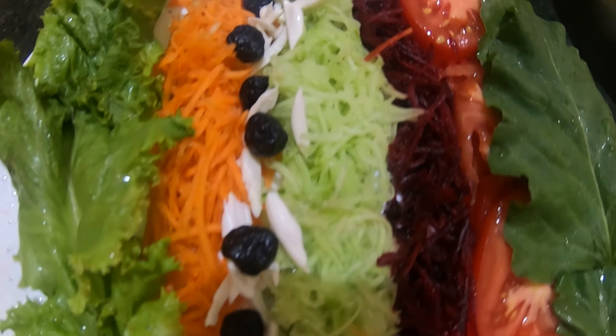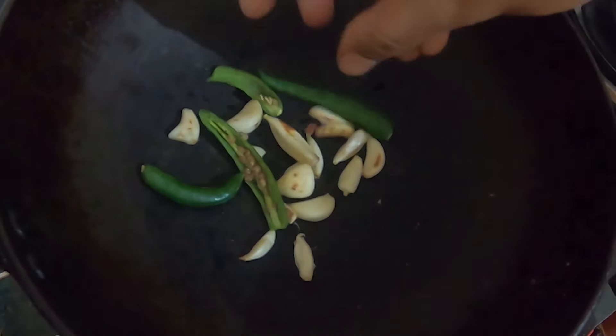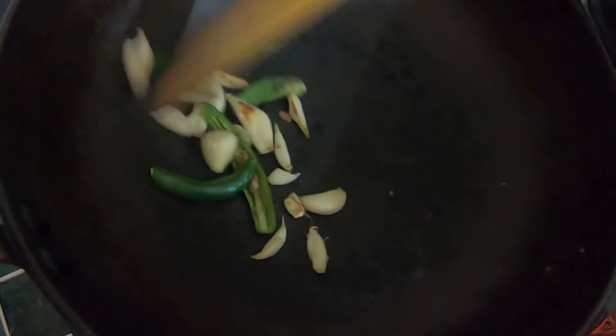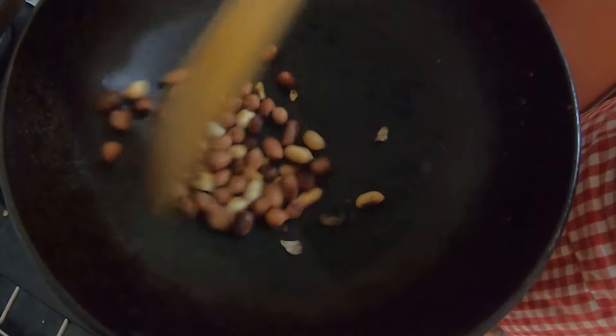So we prepare the Peanut Dip now. It will hardly take 2-3 minutes. First we take 5-6 garlic cloves and 2 green chillies, dry roast in a pan. Now take 1 bowl of peanuts and dry roast again.